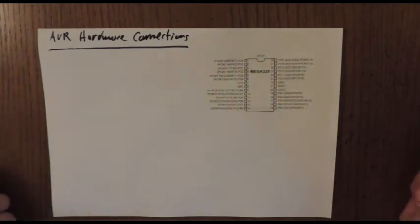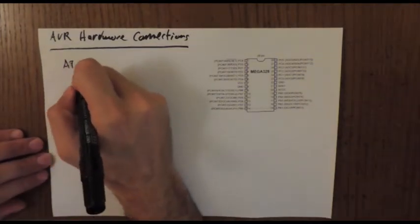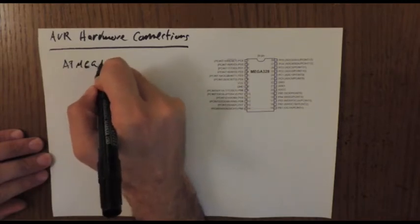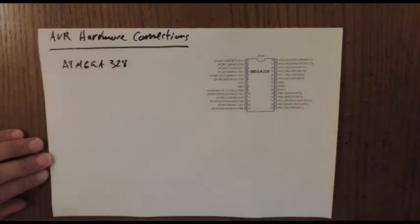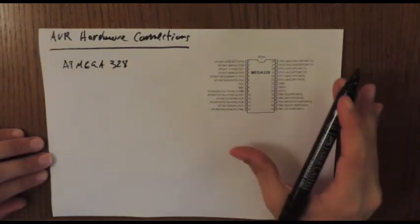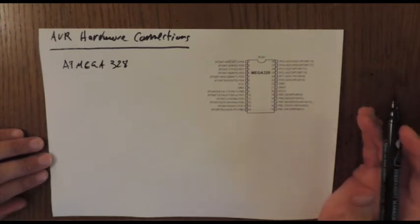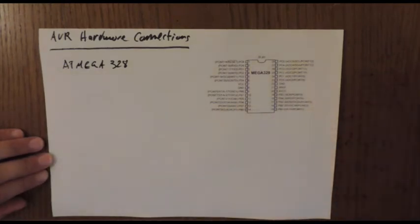In this lecture we're going to discuss AVR hardware connection. The series of lectures is targeting the ATmega328, which you can find in Arduino UNO microcontrollers. The main question is: what do we need to connect for this microcontroller to be operational in a real-life project?